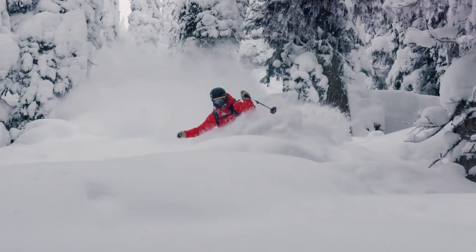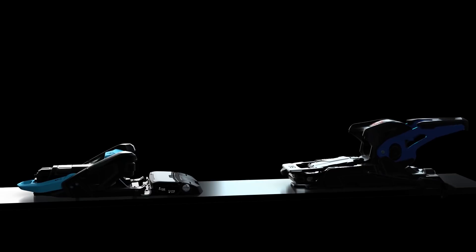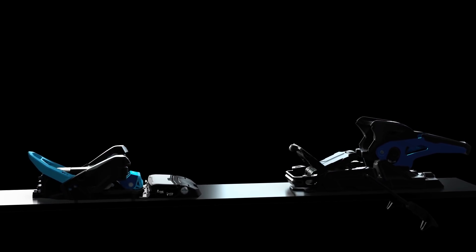— that's the holy grail, that's the dream. It's got a pin setup at the front and all the safety features of an alpine binding. So it was an engineering feat to even get to where they did.